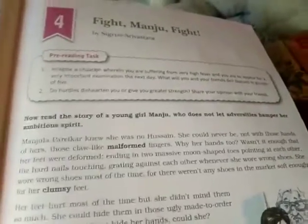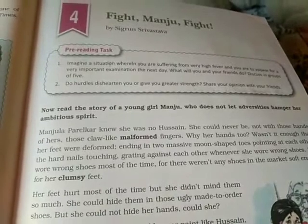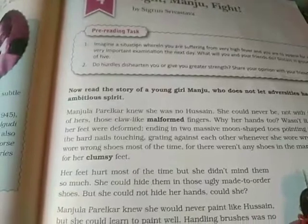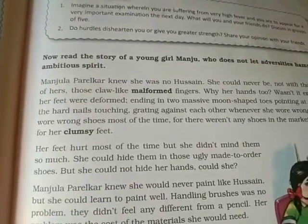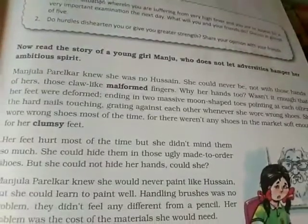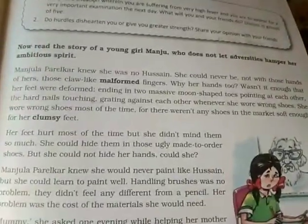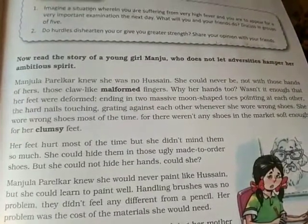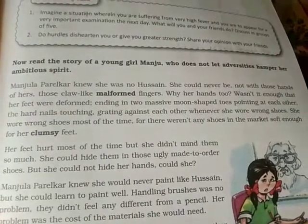Before beginning with the chapter, I'll tell you what it is about. In this chapter, there is a girl named Manju — her full name is Manjula. She was suffering from some kind of malformation, so her life was a great struggle. But even then, she felt motivated. Now, read the story of this young girl Manju, who does not let adversities hamper her ambitious spirit.